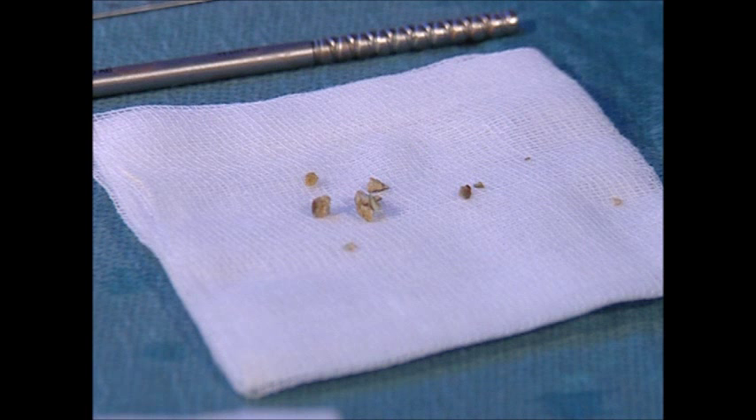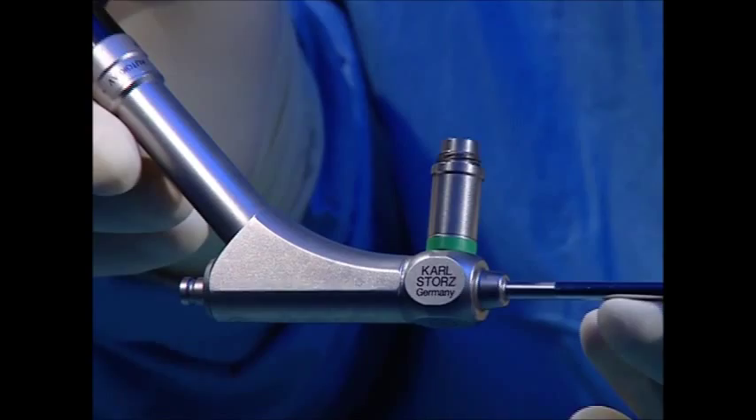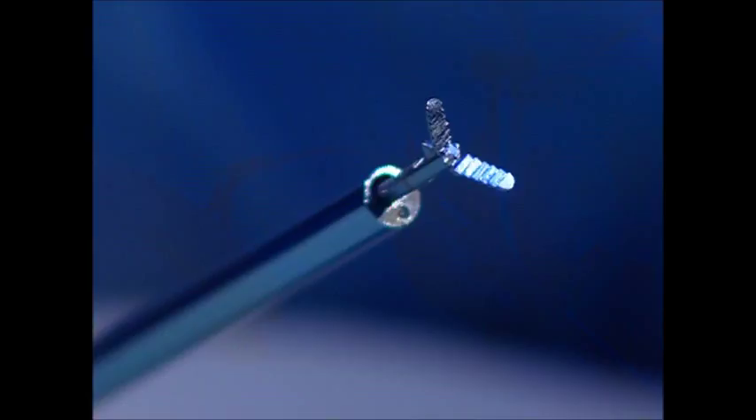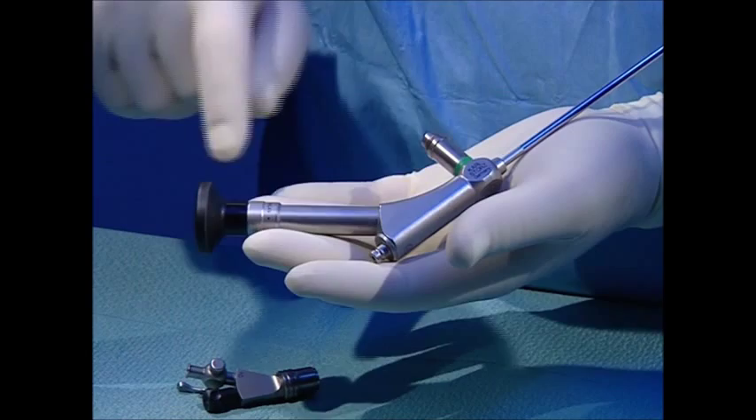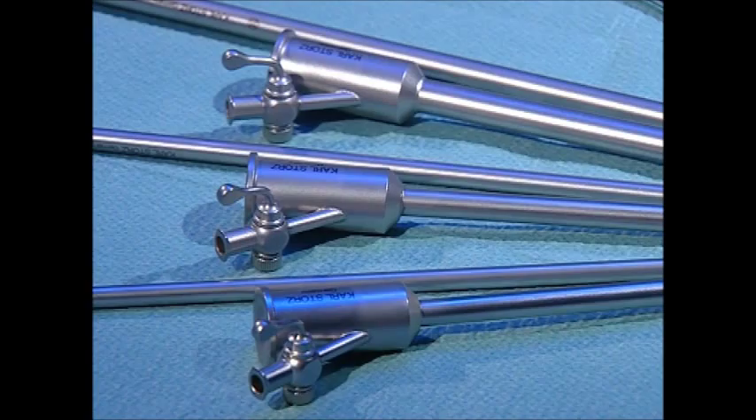The nephroscope with a 12-degree field of view has a reinforced sheath in order to prevent breakage. Rigid instruments and probes up to 5 French can be used. The angled eyepiece allows free access and manipulation. Automatic pressure control is achieved by the special design of the nephroscope and of the two larger sheaths.